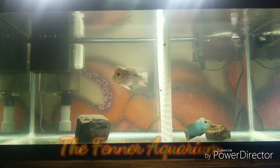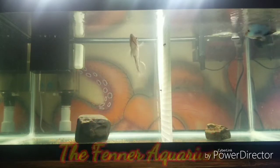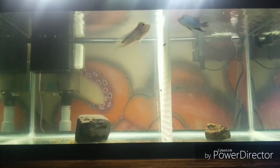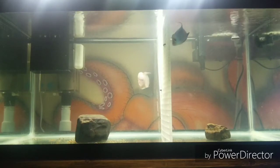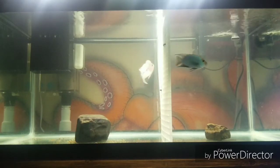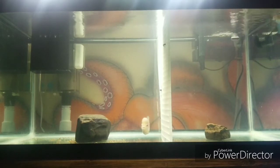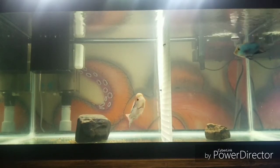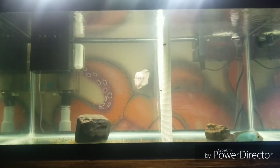Hello everybody and welcome to the Fenner Aquarium. Today I'm going to do something I've been talking about doing for a while, which is starting a YouTube channel. Haven't really gotten myself to do it, but the kid's off at school today and the wife's at work, so I figured we'd give it a swing. Today I'm just going to talk about some stuff I just got into, and that's flowerhorns.